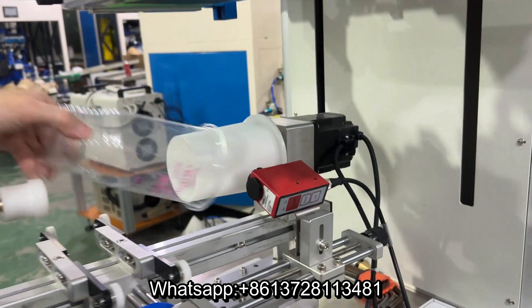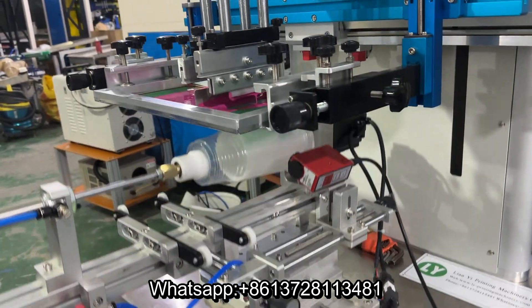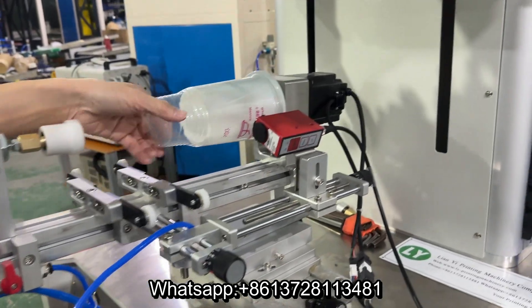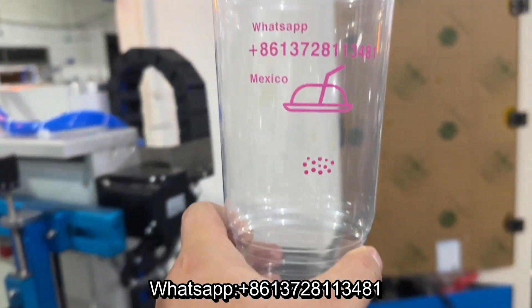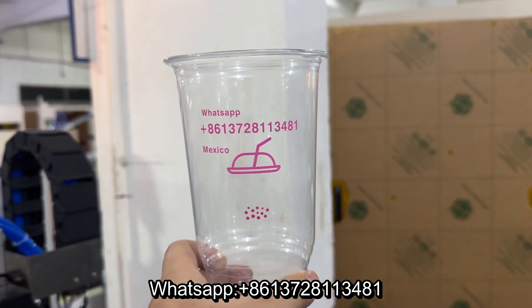Pretty. Very, very fast. See, that's a perfect job — Mexico cups.